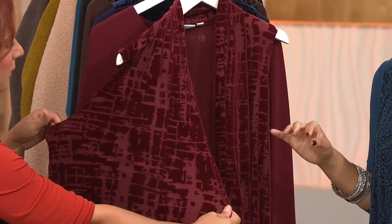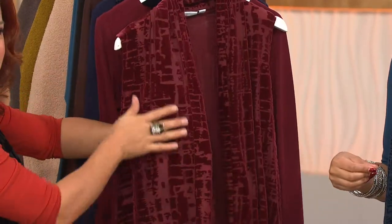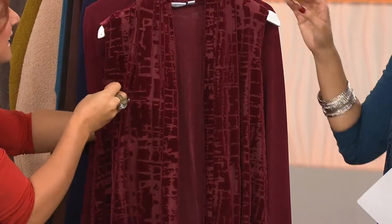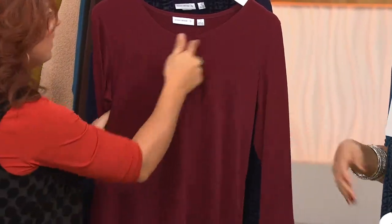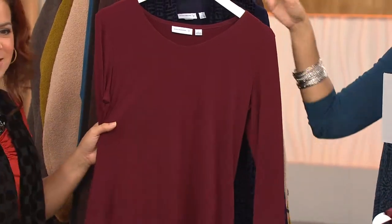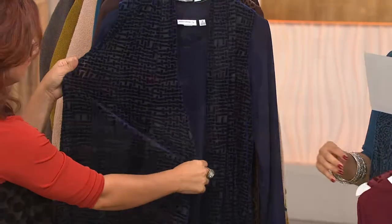Starting off, this is the wine abstract — that abstract burnout print, very unique. It is really unique and cool. I love the way it just adds texture to it. All of them have this great texture. And here's your solid wine liquid knit top. This is not a throwaway piece — it's a workhorse. This is one you'll wear a lot. So remember, two pieces under $55.